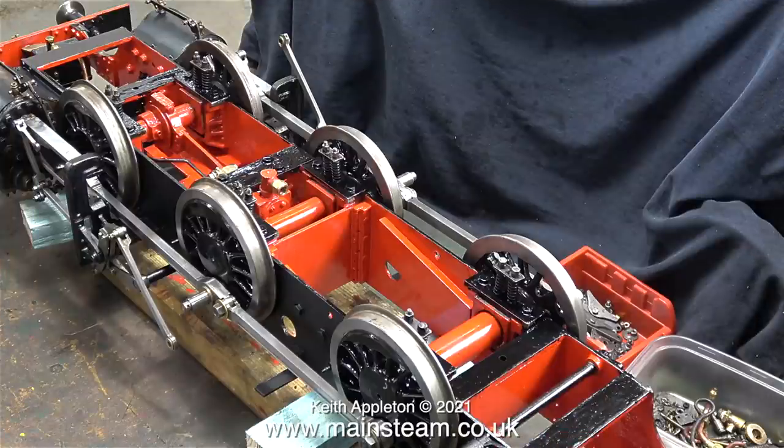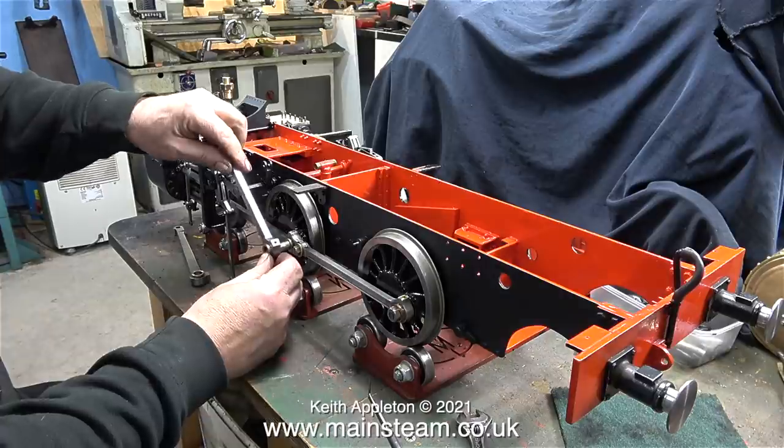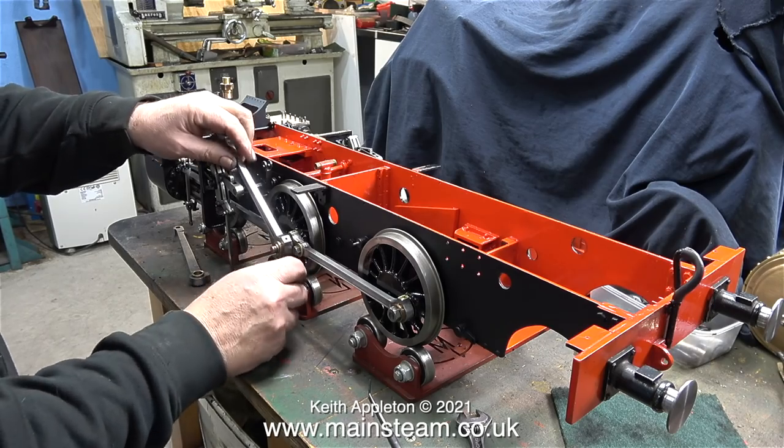And here is the usual gratuitous shot of the paint drying. Being very careful not to handle the wet paint, I turned the chassis the correct way up. The next part of the job is to examine the wear on the connecting rod bushes.